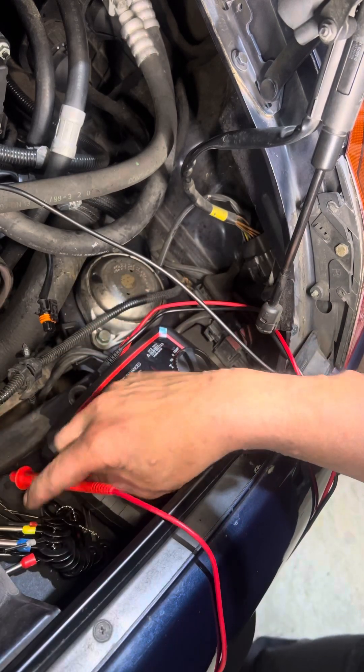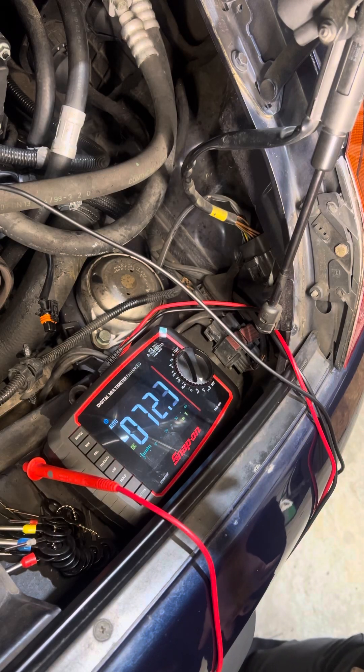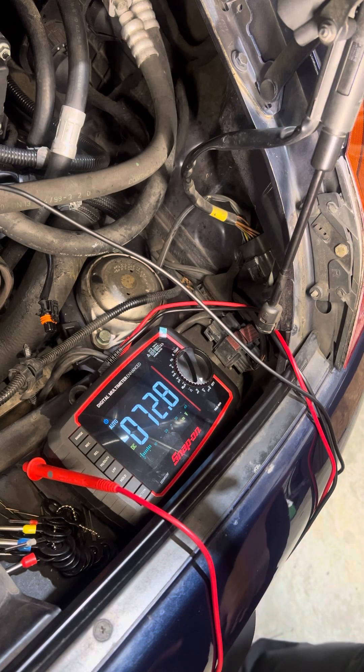We're going to look at this other connector and see if it's doing the same thing — pretty much the same thing. But right now the DME is still disconnected, so I'm going to plug that back in and then retest.